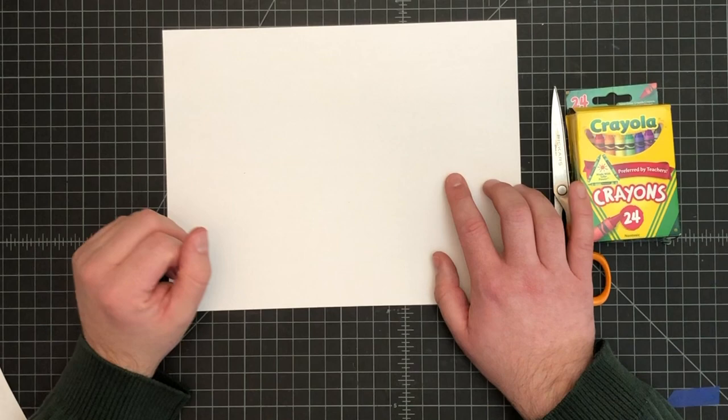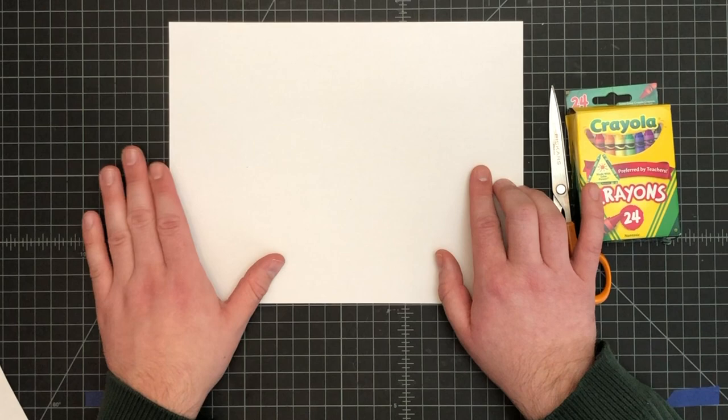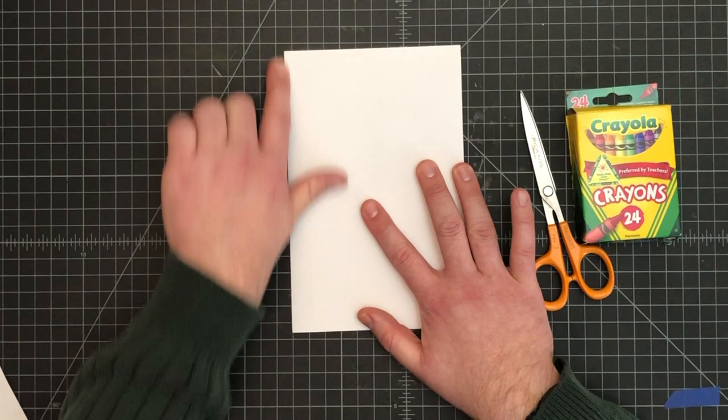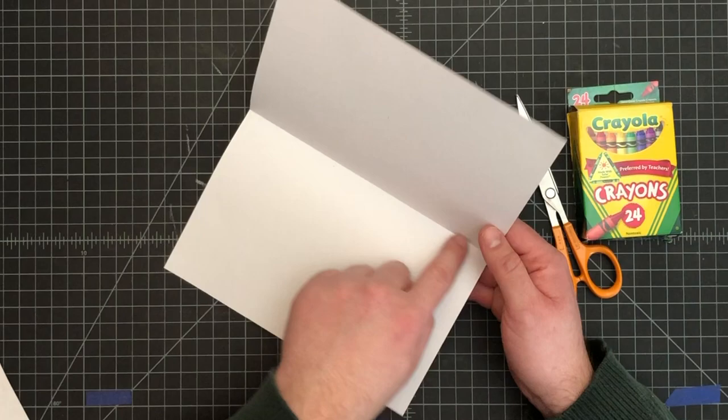Our focus today is to get the scratch art paper ready, and then next week we'll worry about creating our design on it. You can do a full sheet of paper if you'd like, but it takes a little while because there's a lot of coloring involved. That's why I'm going to recommend we do a half sheet of paper. Go ahead and fold your piece of paper in half the book way — sometimes called the hamburger way. Good, nice clean seam on that.